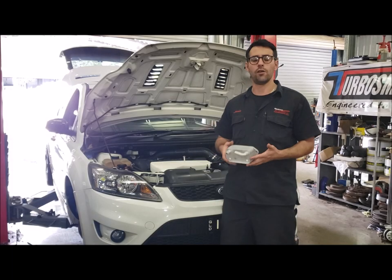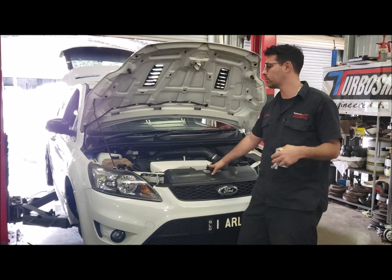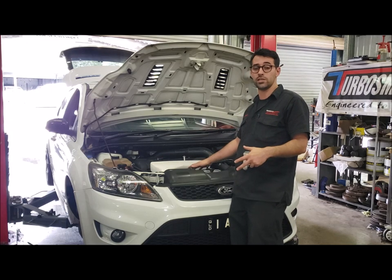Another simple one today. We're going to fit an RS spec oil cooler to an XR5 or ST225. We want to do this when the engine and cooling system is completely stone cold with no heat in it whatsoever, so do this first thing in the morning.